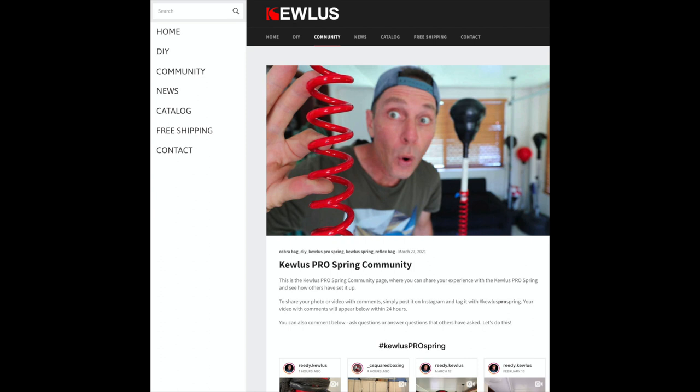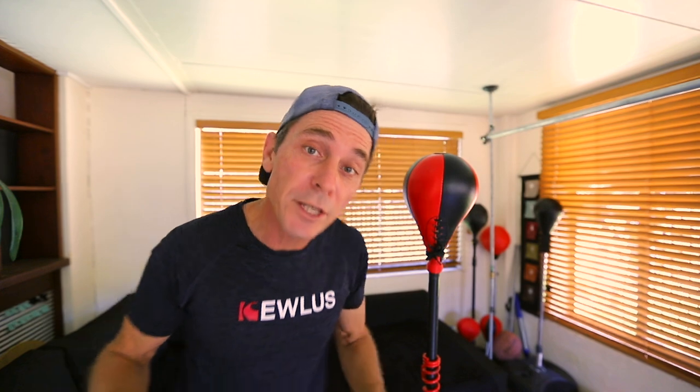Head over to Qless.com and you'll see a community tab in there — it's in the menu items if you're going on your mobile phone. Once you get in there, you'll see a dedicated page for the Qless Pro Spring, and in there are already lots of community videos that you can look at. So come on guys, let's start sharing ideas, let's help each other, let's do this.